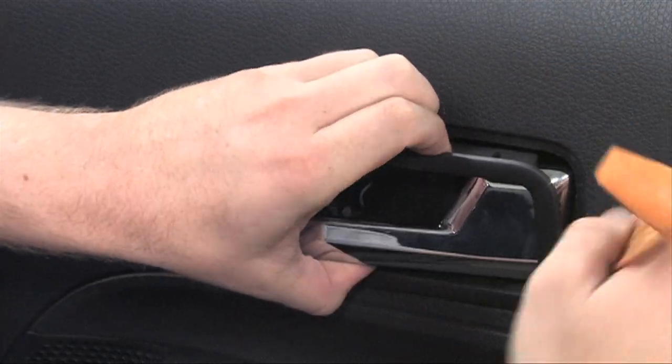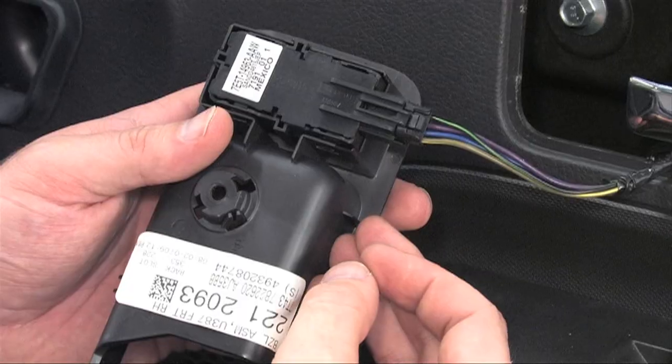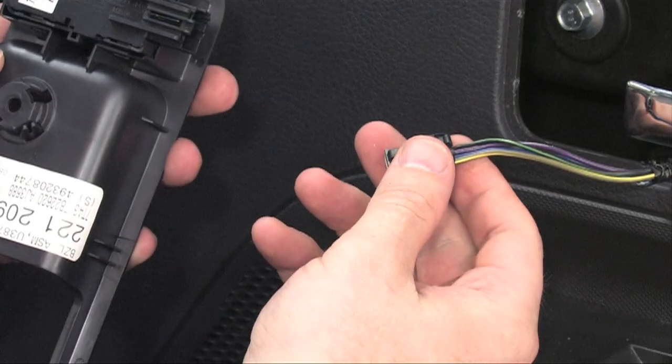In some cases, like this trim panel, you'll need a plastic panel tool to remove it from the door panel. Since this is the lock switch, make sure to disconnect the cable.